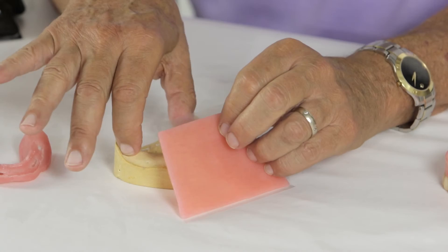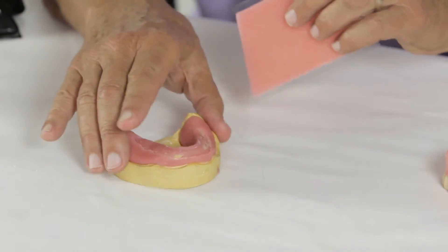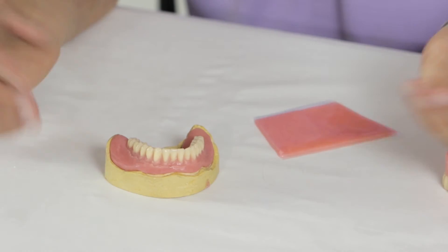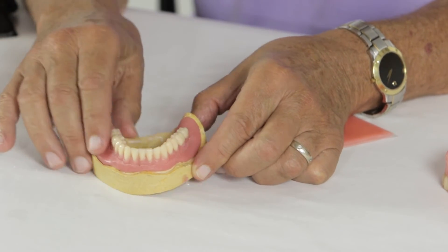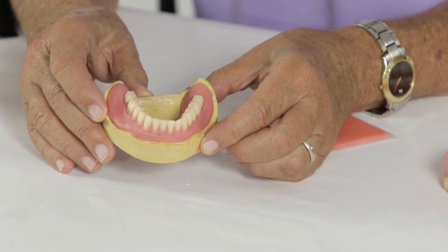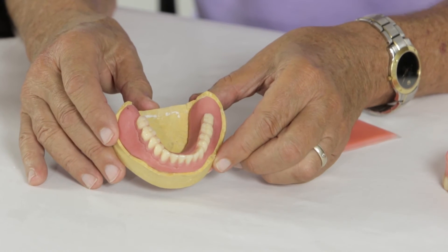You just adapt it as you would wax. You make a base plate. As you see here, you embed the arch in the base plate, such as that. Smooth around the periphery, and all you have to do is put it in a light cure chamber — no flasking, no extended processing. Put it in the light chamber.